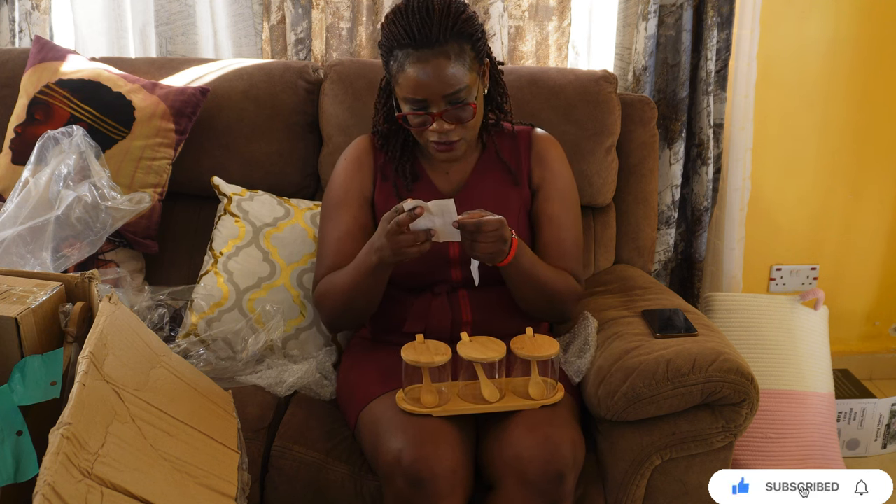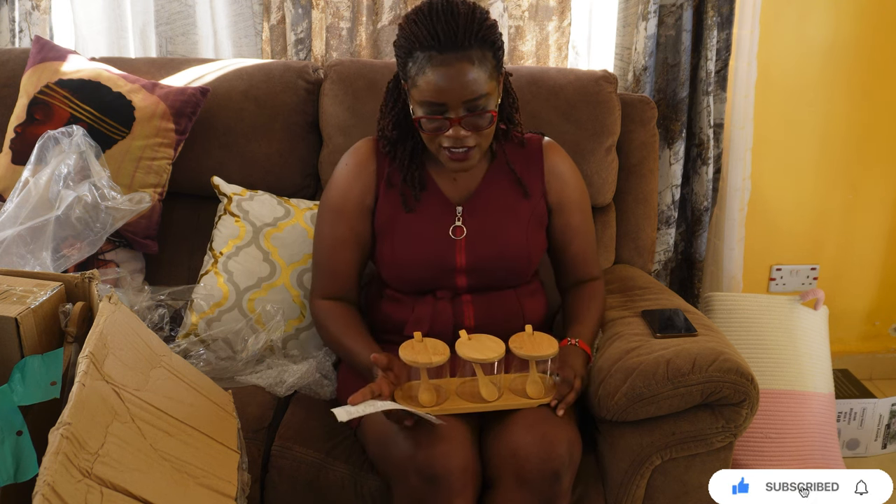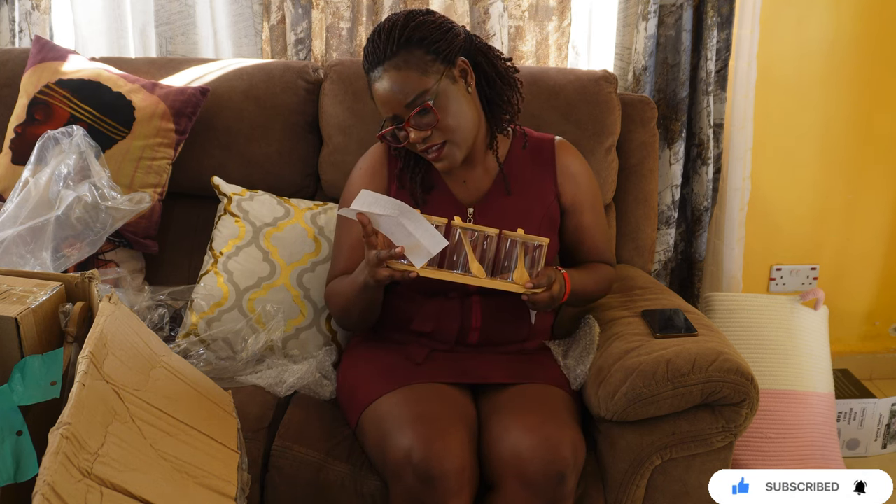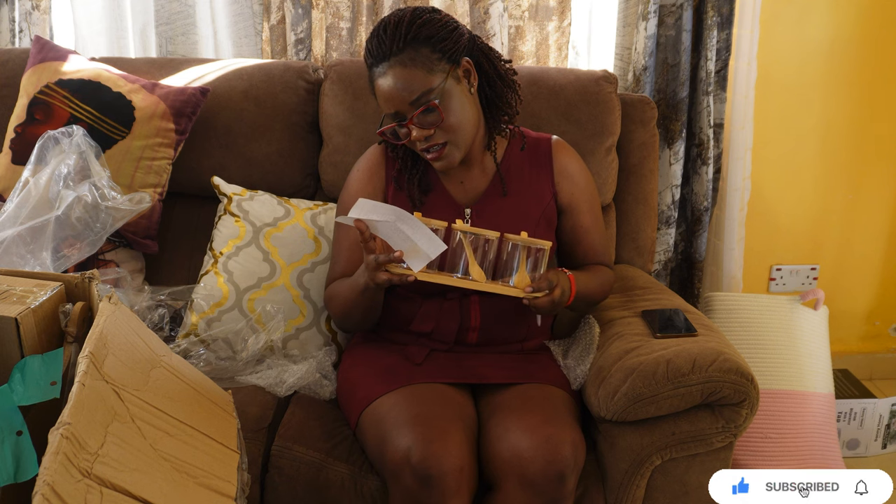Going back to the receipts — these oil/glass jars with bamboo. This one is 700.